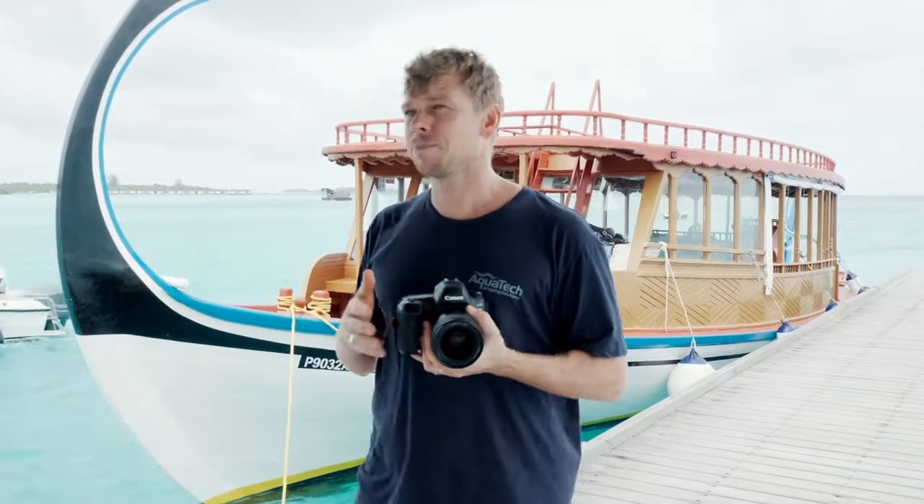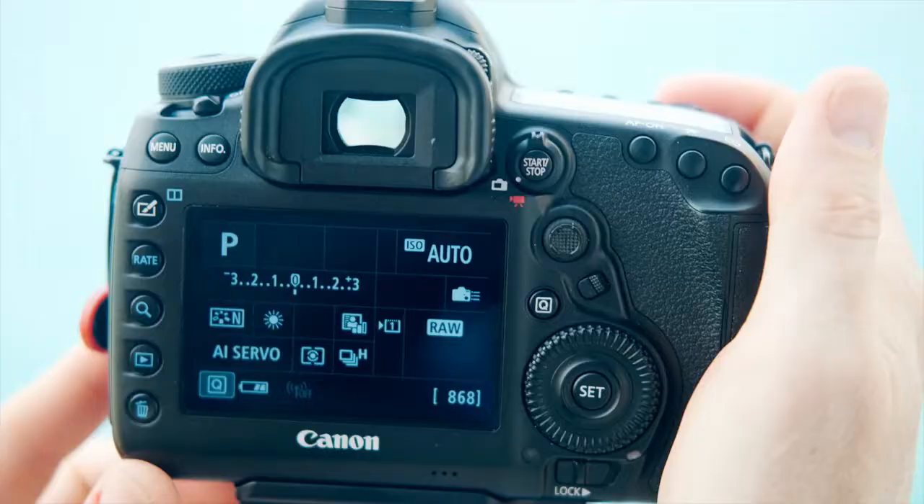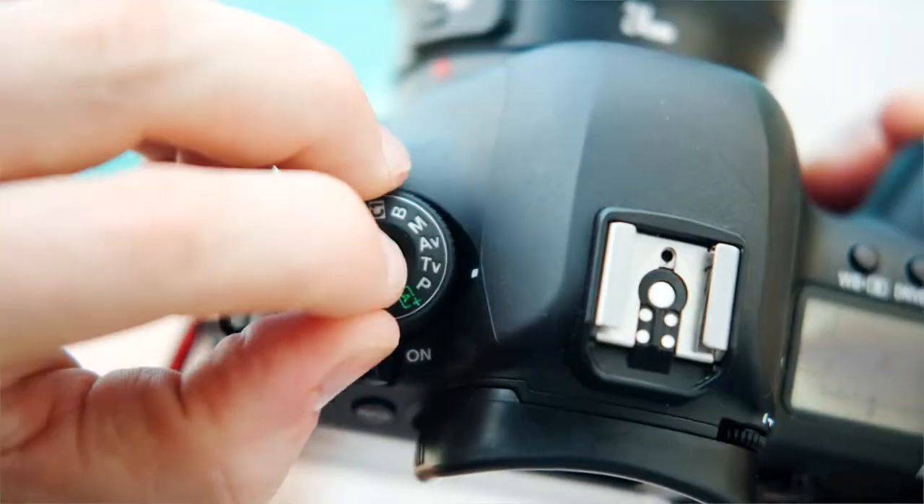When using the base kit, we suggest using one of three camera modes: Program, Shutter Priority, or Aperture Priority. If you choose to shoot in Program, it's very simple — set the camera to P and let it do all the work. It will choose the correct ISO, shutter speed, and aperture to give you a perfectly exposed image.